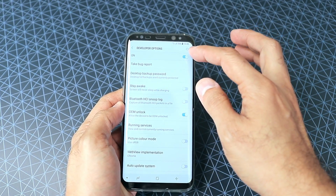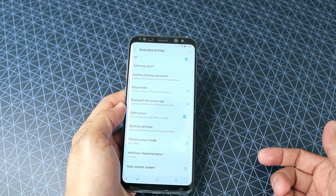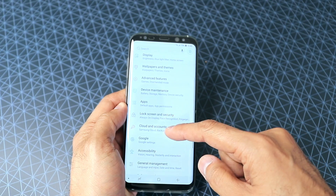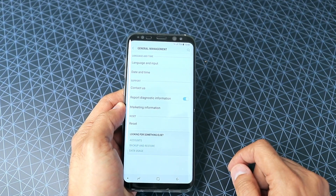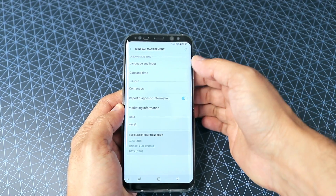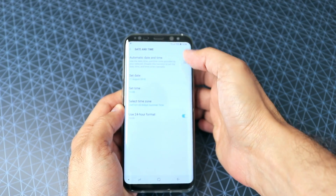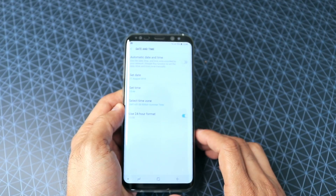If it doesn't show up, switch it off again, go back into general management, hit date and time, take it back one more month, restart your phone again, and it should be fine.